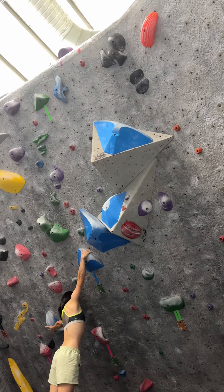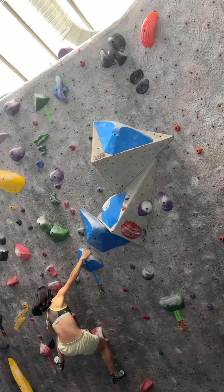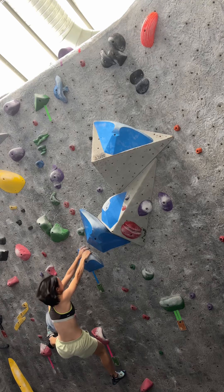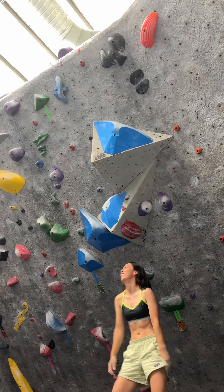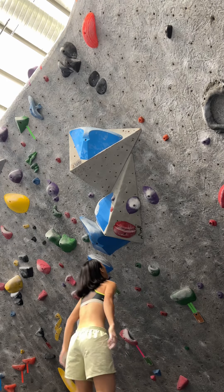Learn the crux with me. The crux is the first move — my wingspan is pretty much maxed out here. I have to do a toe hook on the left hand hold, get stable, then release my left hand to match with my right hand like that.